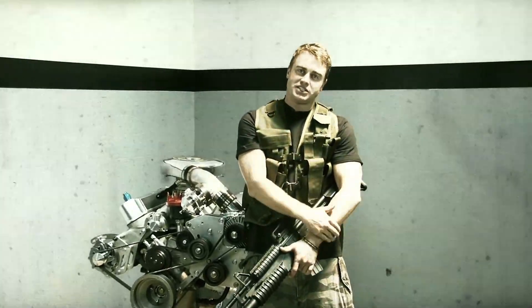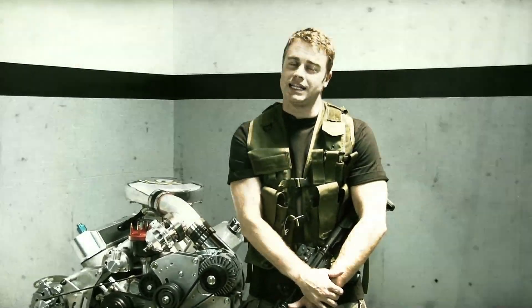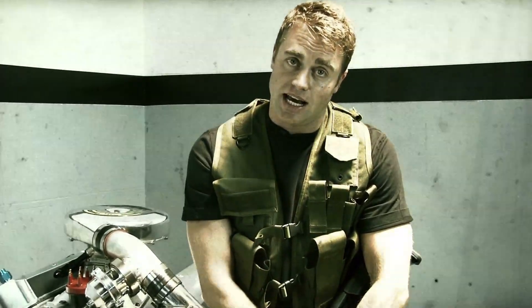There you have it — our short block is shaping up to be a real trooper. On the next segment, we'll be finishing up the long block and then the grand finale: the engine dyno, where we make a thousand horsepower. Tune in to find out.